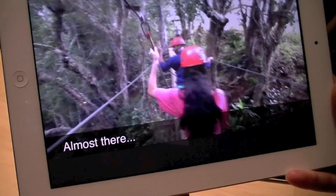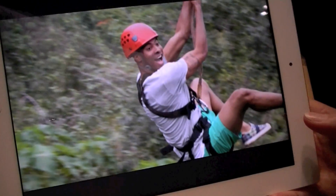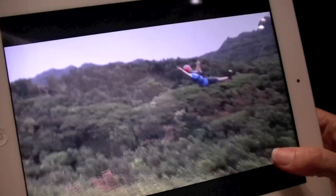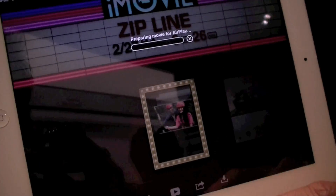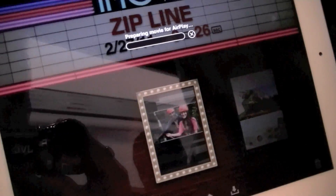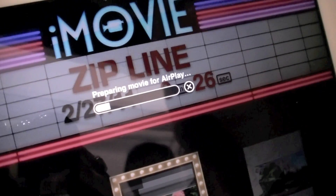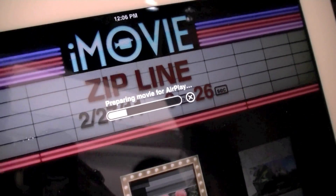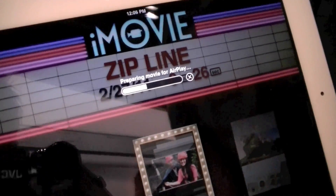A great part about this is that you can share this video experience you've just created with friends and family, either on a larger screen display via an HDMI cable or through AirPlay. You can also share it online through social networks or YouTube as well.